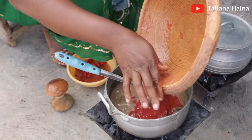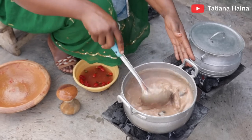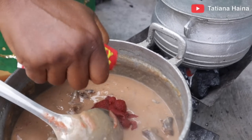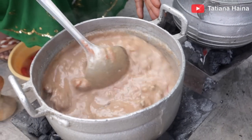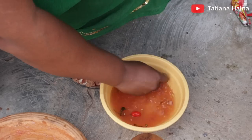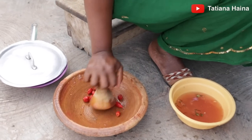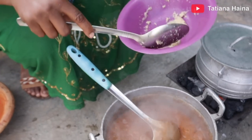We are adding in the tomatoes — that's interesting. The way of cooking is different, the process, but the end result is always the same. There is ginger, garlic and onion going in.